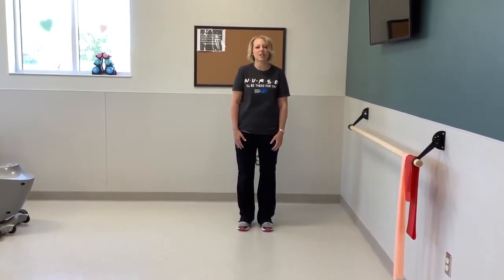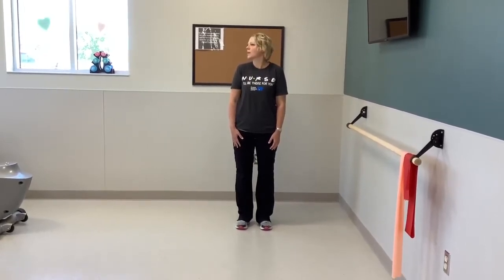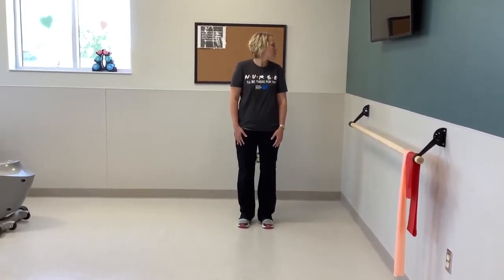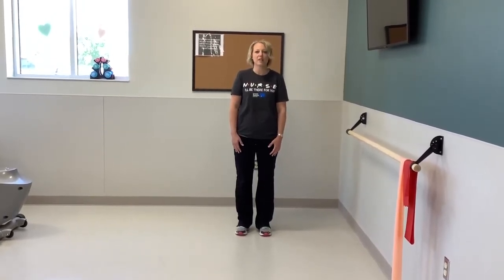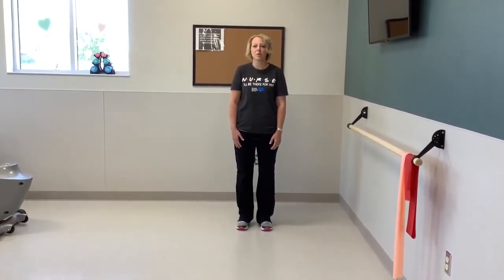Now we're going to turn and look over our shoulders — turn to the right. Back to the front. Remember not to go too far to where it hurts, just to where you feel the stretch. One more each side, and forward, last one.